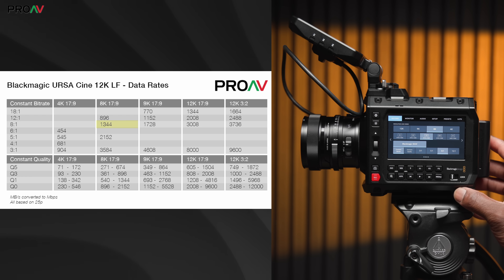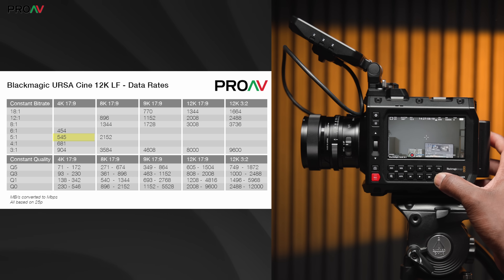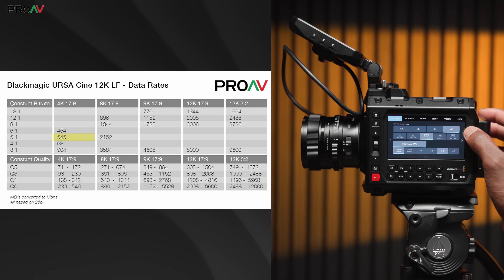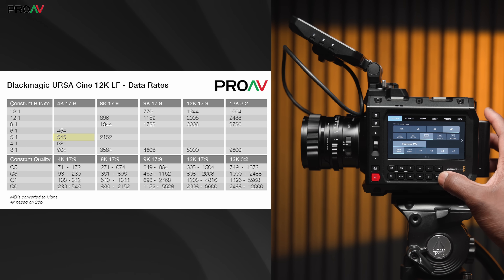That's 12K, though. Most people will be using this camera in 8K or 4K. 8K 8-to-1 is 1,344 megabits per second, or 51 minutes, while 4K 5-to-1 is a very reasonable 545 megabits per second. That's what most cameras' all-intra codecs are, so it's very similar to what people are going to be used to working with, and it gives you just over two hours on a 512-gigabyte card. And remember — it's still 4K 12-bit RAW.